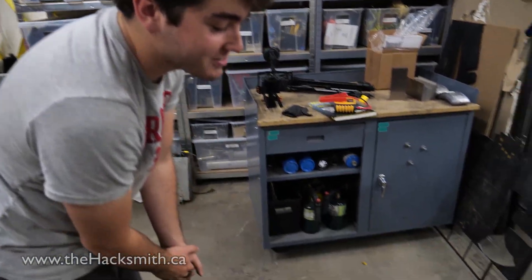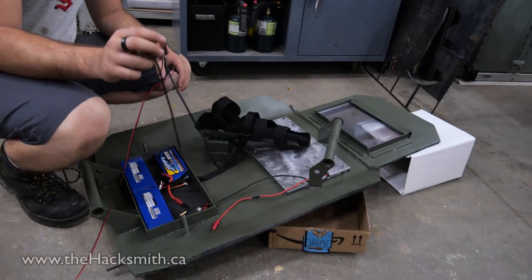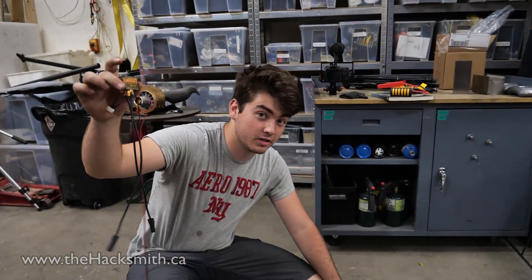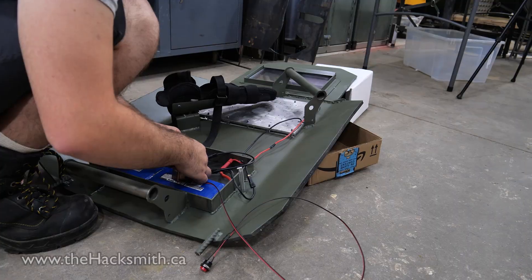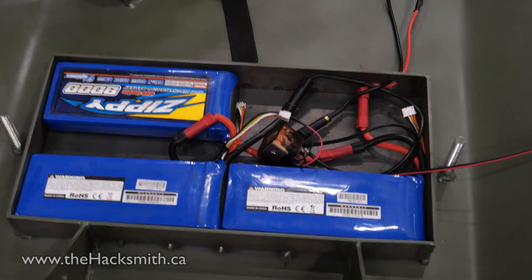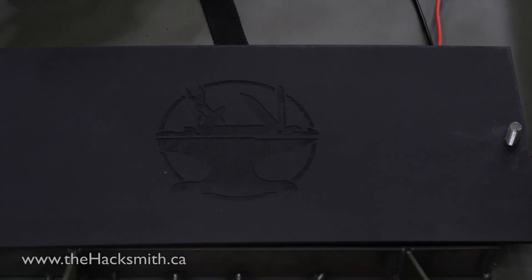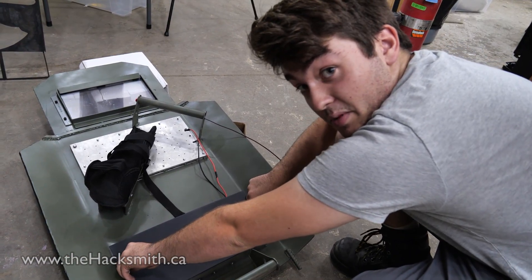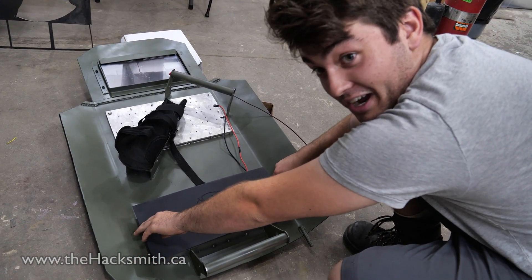It's going to be the first functional test of the shield fully assembled, and hopefully it's going to work. Right now I'm using a sketchy relay setup because Bogdan is going to wire up a really cool switch next week. There are two ways this can go — it's either going to make a really big spark, or it's going to work, and I don't know which one's going to happen.